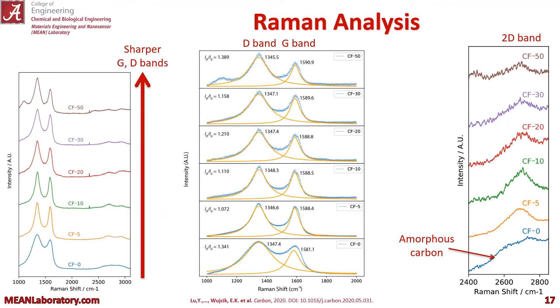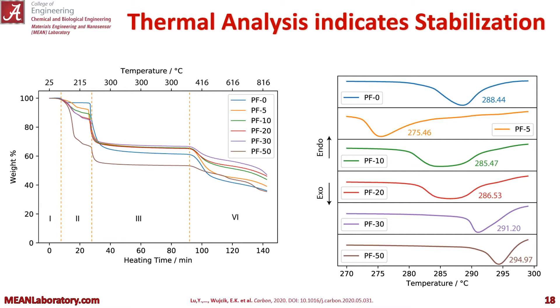The main takeaway from the Raman analysis is that as we increase our iron loading, we become more disordered. It makes sense — the iron crystals are disrupting that structure.